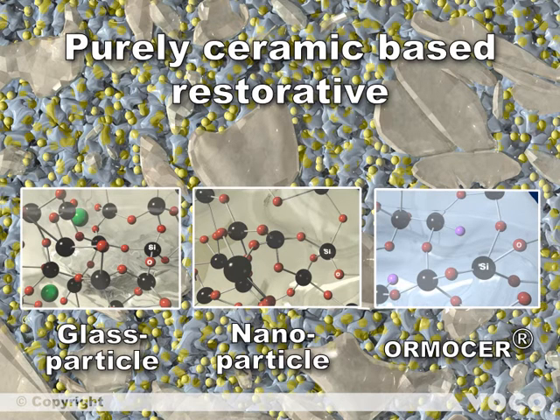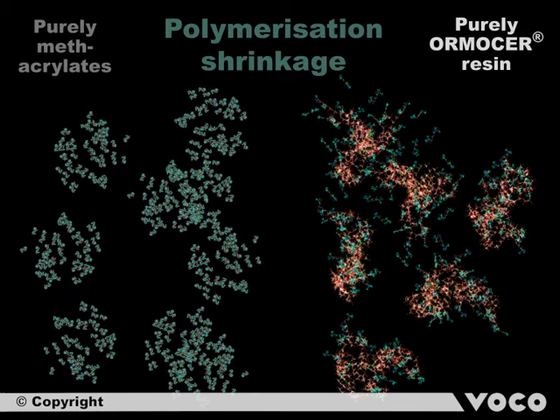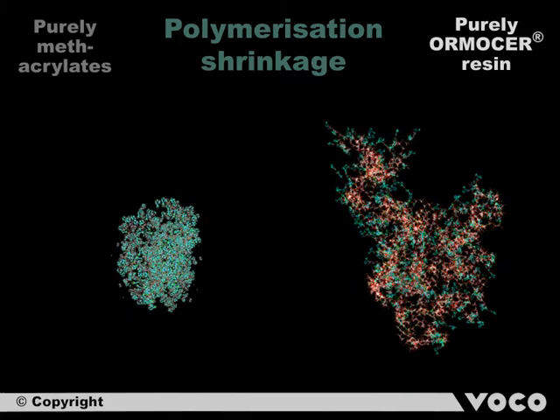Because of the high degree of cross-linking of the specific chemical elements, Admira Fusion has still higher biocompatibility than conventional composites. The material has a very low shrinkage while curing, due to the high filler content of 84% by weight and because of the Ormocer resin elements, which are much bigger in comparison to conventional methacrylate monomers. A comparison of volume decrease caused by curing shows conventional methacrylate monomers on the left and the unique Ormocer resin elements on the right — the shrinkage of the Ormocer resin is many times smaller.